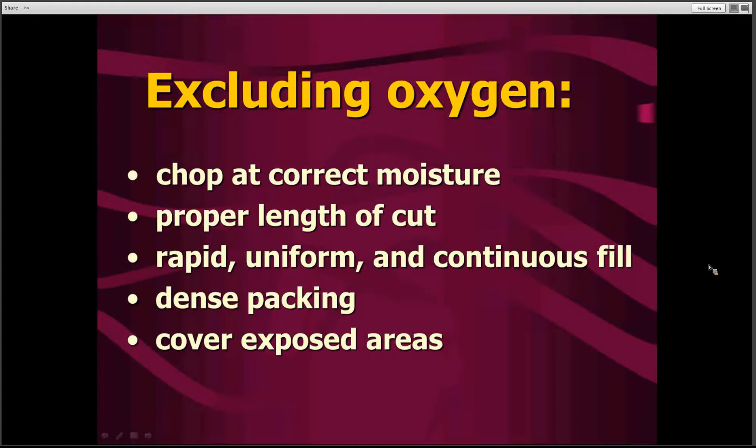In the process of trying to exclude oxygen, one of the steps we need to do is make sure that we chop the forage at the right moisture content. This is going to influence the ability of that forage to pack well, because the weight of the moisture is going to push the air and oxygen out of the silage and get the fermentation proceeding the way we want. Chopping the forage short enough so that it packs well will also have a great deal of influence. We want to fill the silo very rapidly so we don't have oxygen starting to cause bad fermentation on the surface.